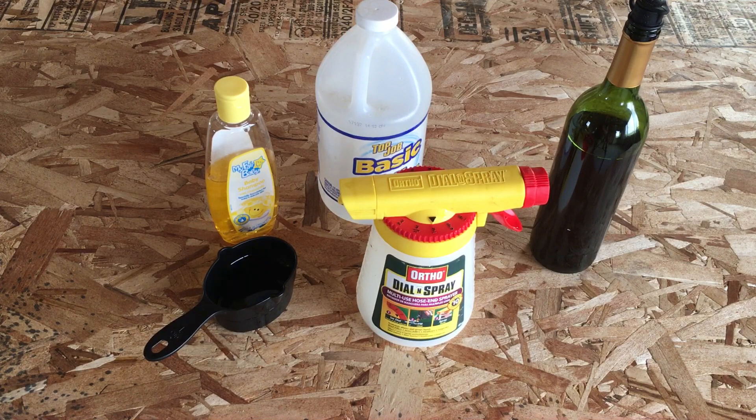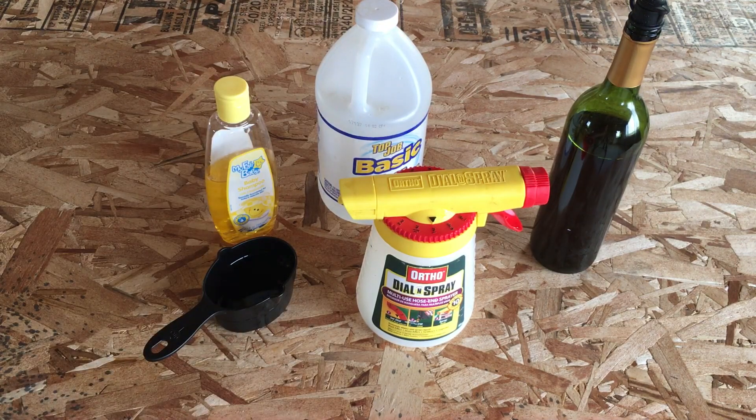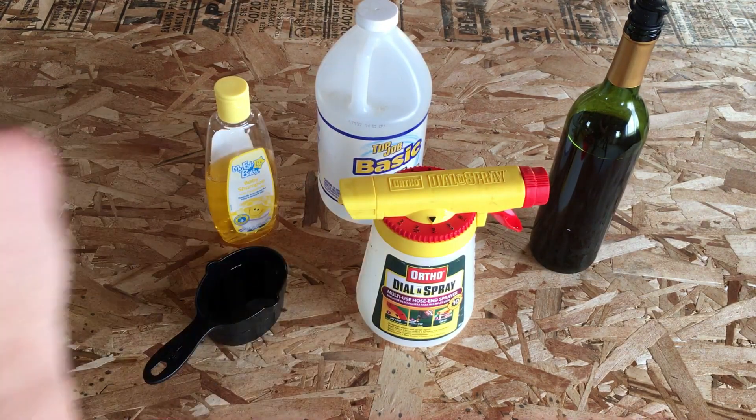It's really simple. There are three ingredients: weak tea water, ammonia, and baby shampoo. That's it — one cup of each in a hose end sprayer.